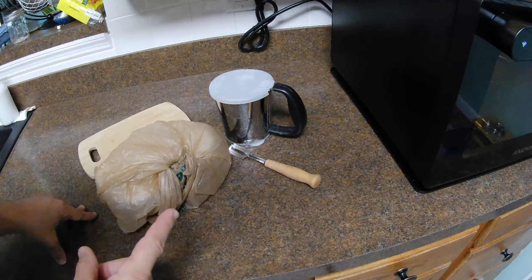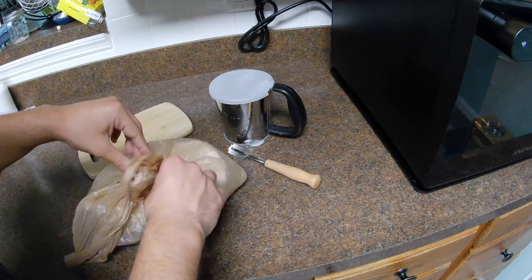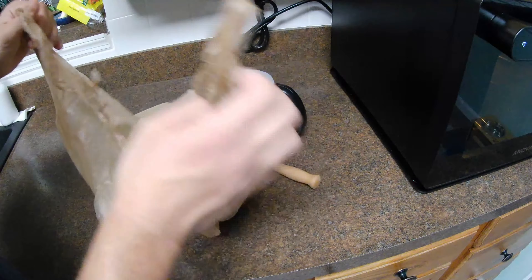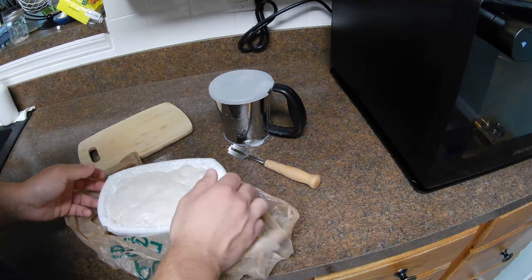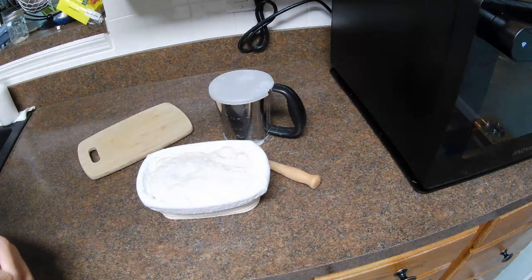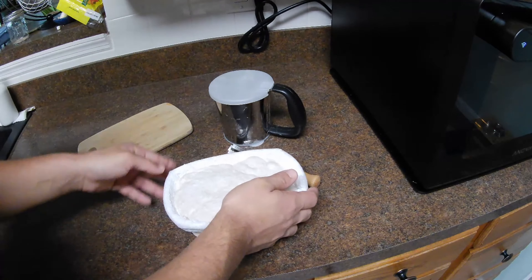Alright everyone, our oven has been preheating for about half an hour, and we're going to go ahead and assemble our dough. This dough has been fermenting in the fridge overnight for about 24 hours, and I bake straight from the fridge. I don't let it get up to room temperature — I find that it holds its shape better.